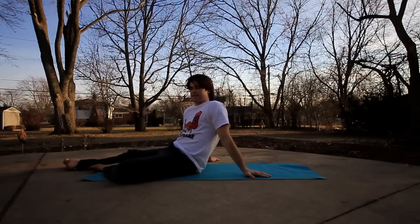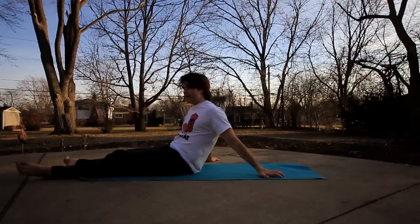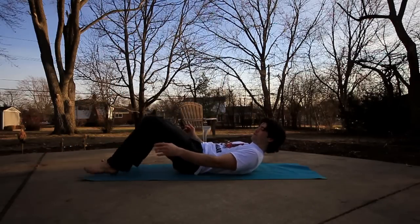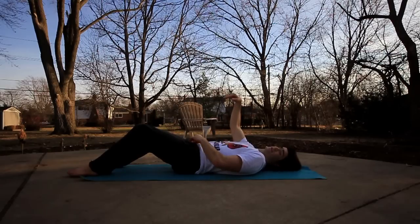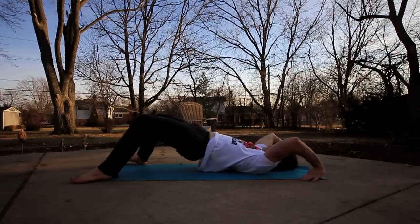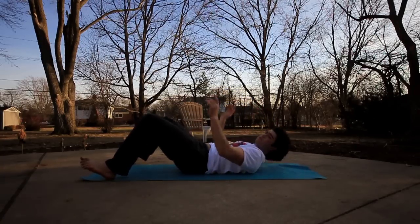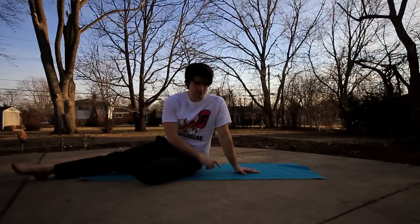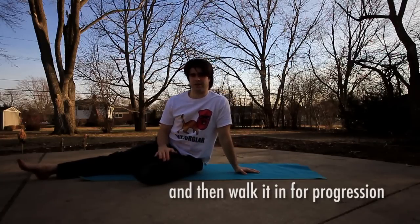A little tip: if you're going for the full bridge stretch but you're not quite there yet, if you bring your feet out further you don't have to arch as much. It is harder to hold with your hands way out, but you don't have to be as flexible. Just be aware there's more freedom to slip. So you can work your way up to the half-circle position, or put your feet out a little bit further so you don't have to stretch as much.